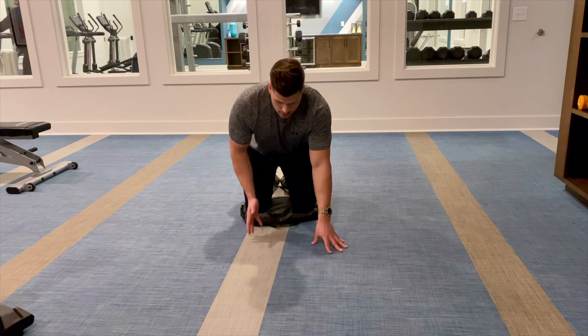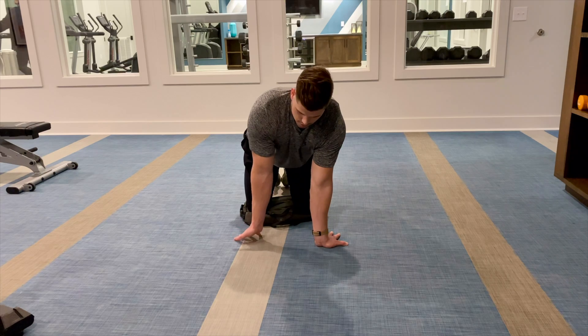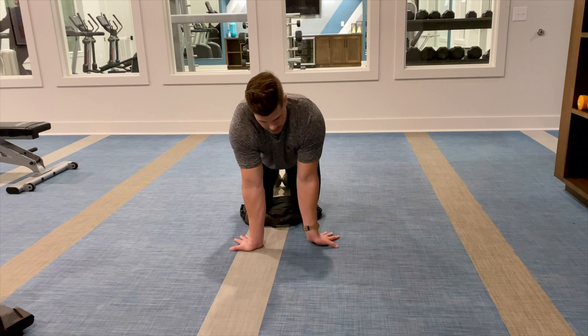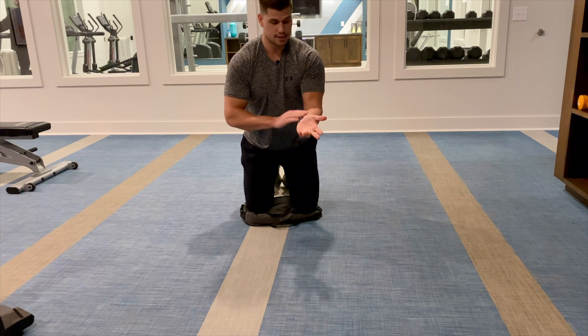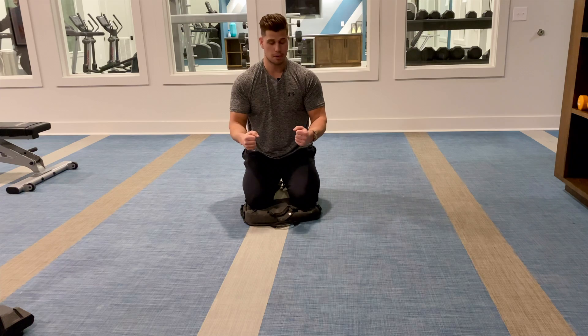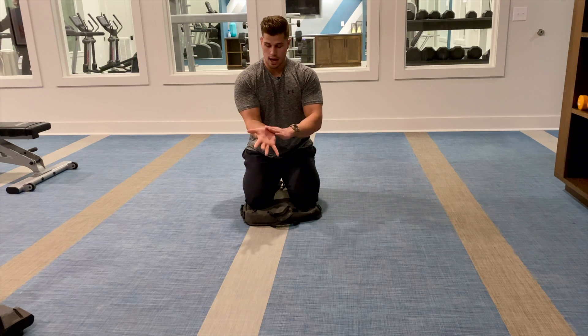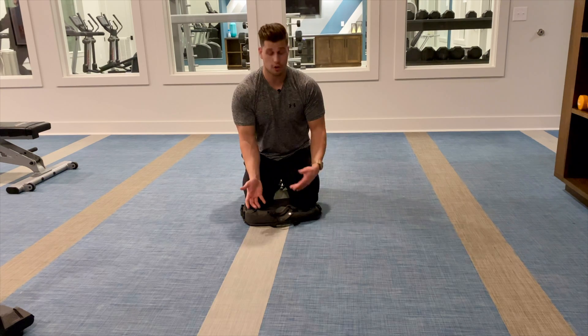So let's check out the forearms. Now I'm going to work the anterior compartment of my forearms — these are my flexor muscles. These are the grip-intensive flexors. All the gripping stuff we do — holding onto barbells, dumbbells, typing at our desk, and texting — a lot of muscles involved at the wrist and the elbow are what we're targeting here.